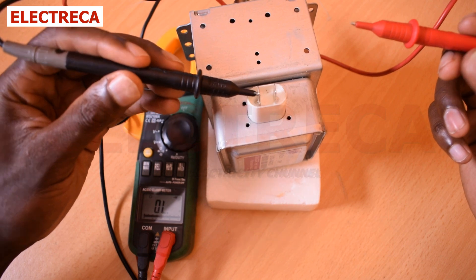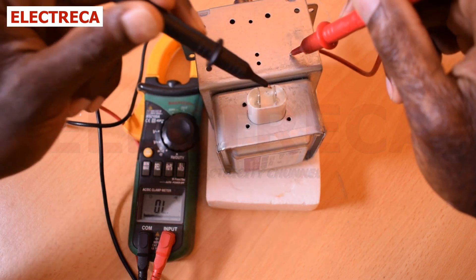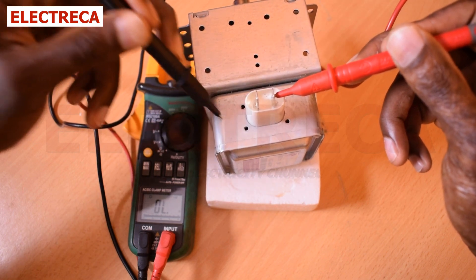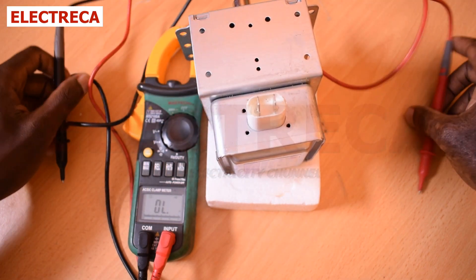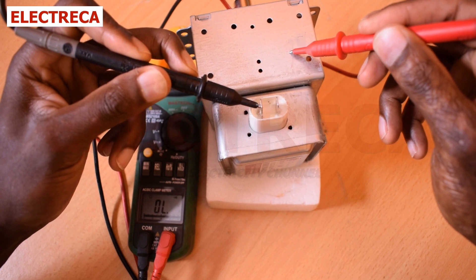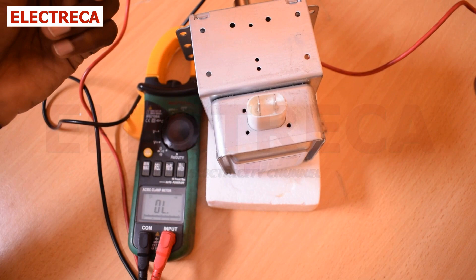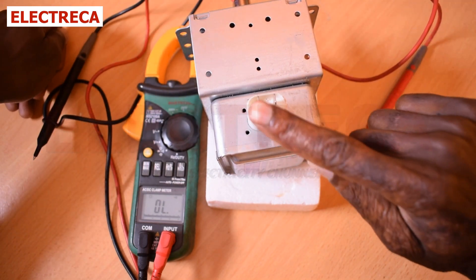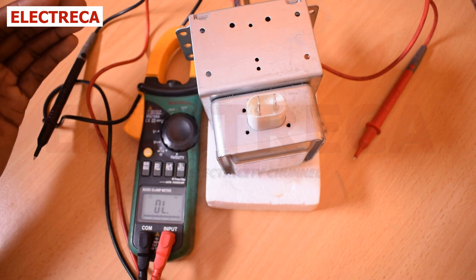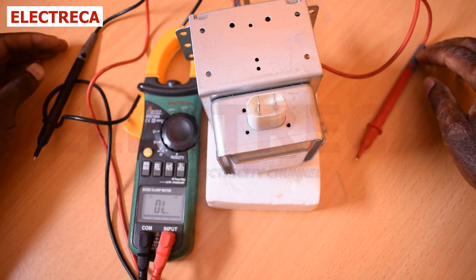Test between the terminals and the body — you should not get any reading. If you don't get a reading, that's good. But if the magnetron is faulty, you would definitely get a reading between the terminals and the casing or body. Remember: when testing between the two terminals, a faulty and a good magnetron can still give the same results, so the body test is important.